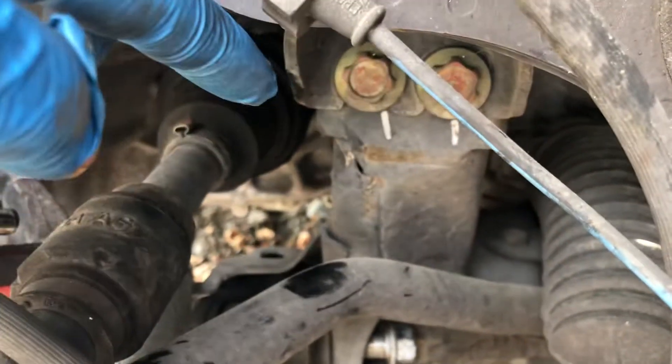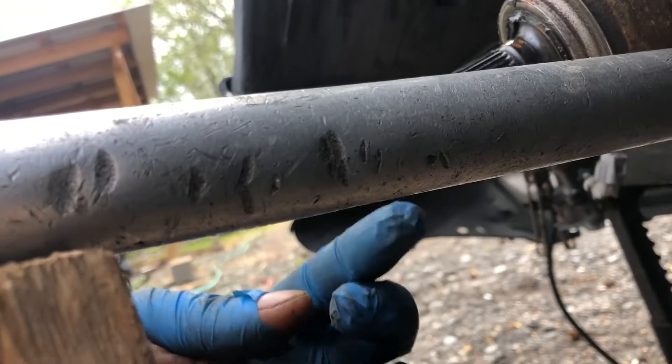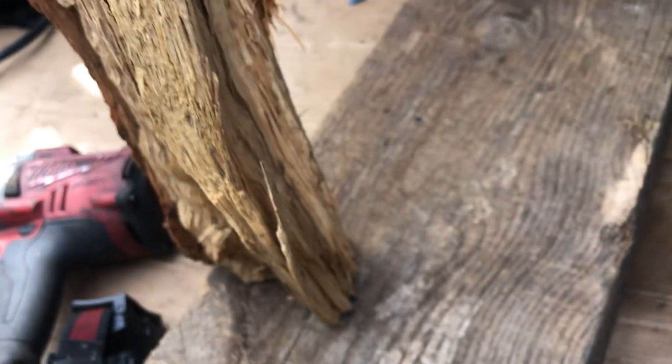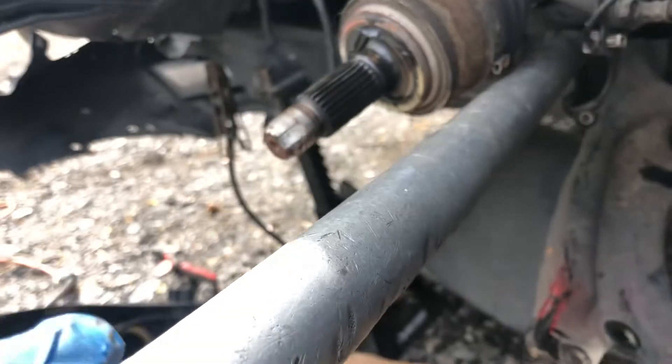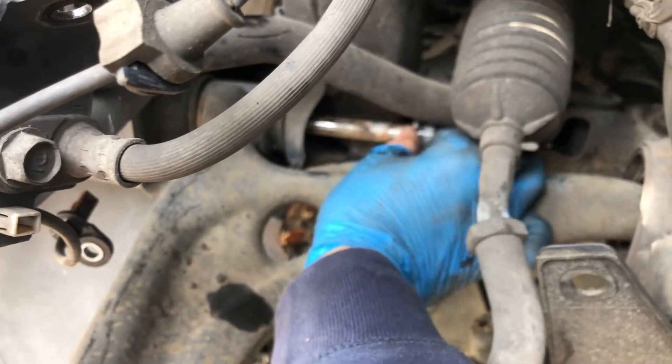So what I did instead — I pulled up the sway bar using this tube. I put the tube right there, and then I lifted the tube up and kept it in that position, supporting it with this piece of wood. But be careful because there is a lot of pressure — you have to stay away from this area. Now I can pull out the bolt without removing the sway bar.